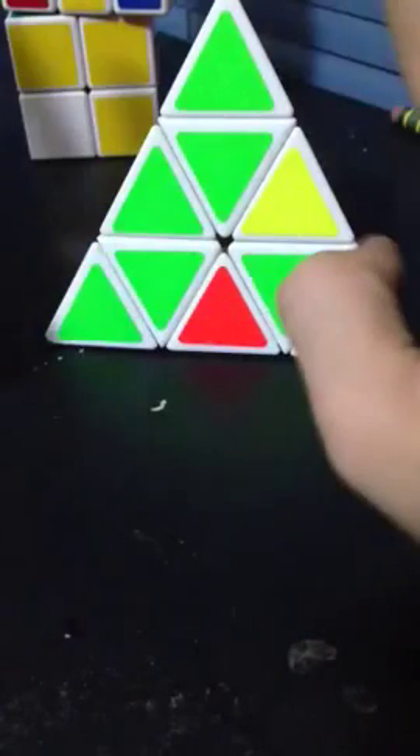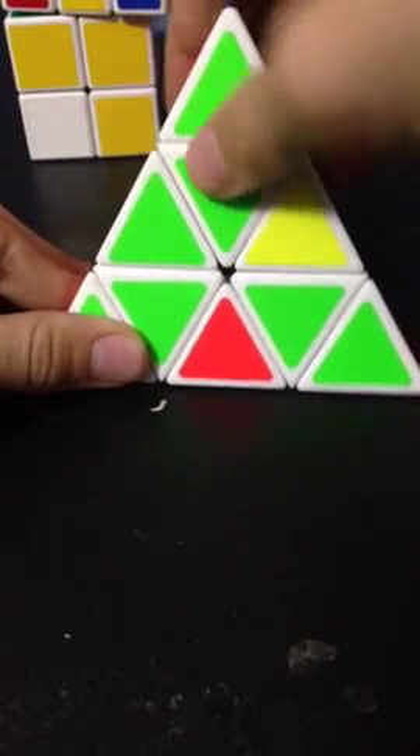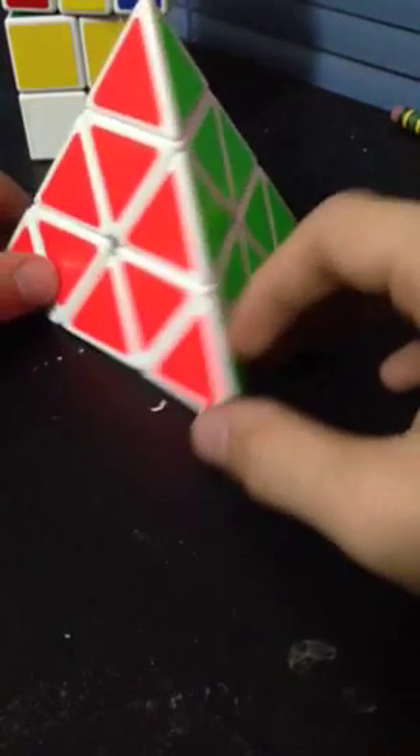And then you see that we've misplaced this edge piece — that's okay, so don't panic. There is a way to fix it. Just do what you did with the first layer: move it off to the side, bring it up, put it in, and bring it down. And here you go.